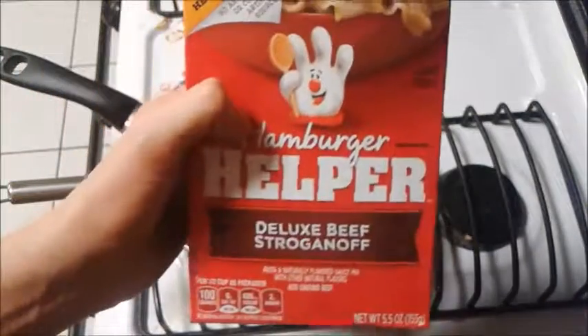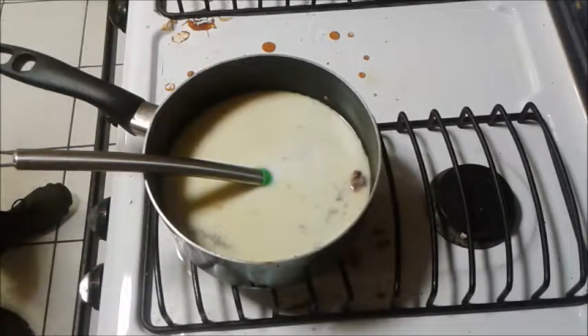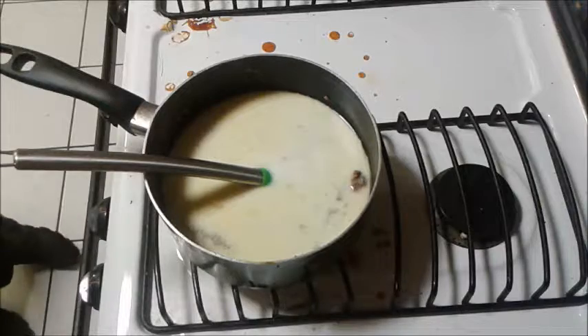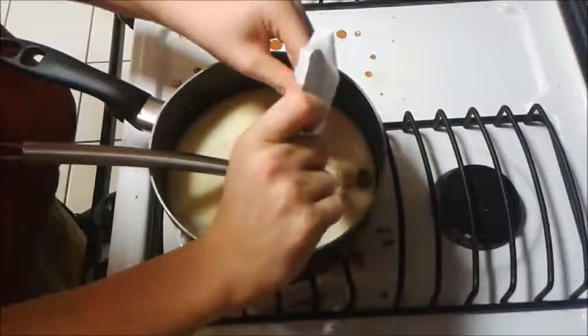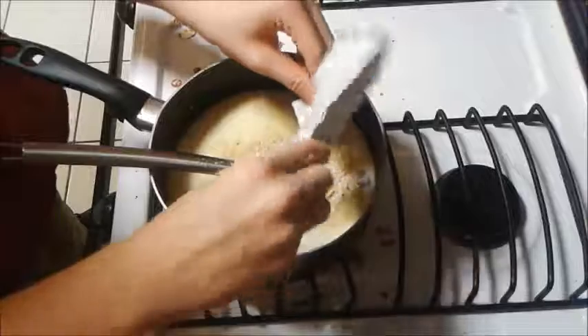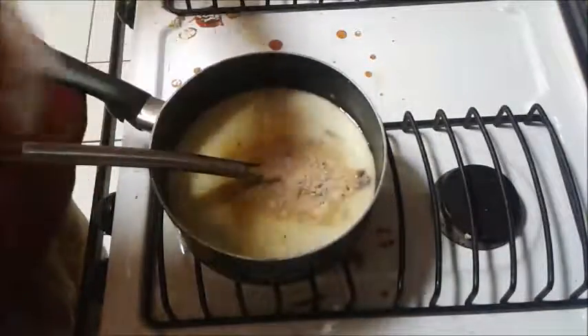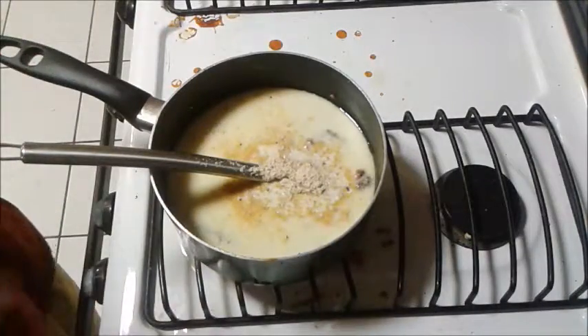The hamburger helper is the most crucial part of this. So you open the box — here's the pasta, and then the cheese sauce mix packet. You add the cheese sauce packet in first. Well, this is not cheese sauce mix — I just made a mistake. It says sauce mix. And then you add the pasta.